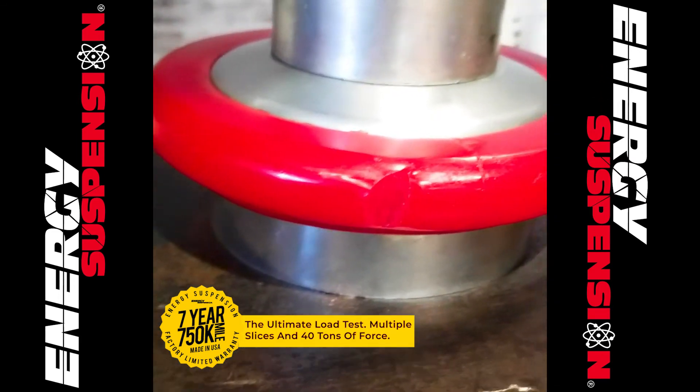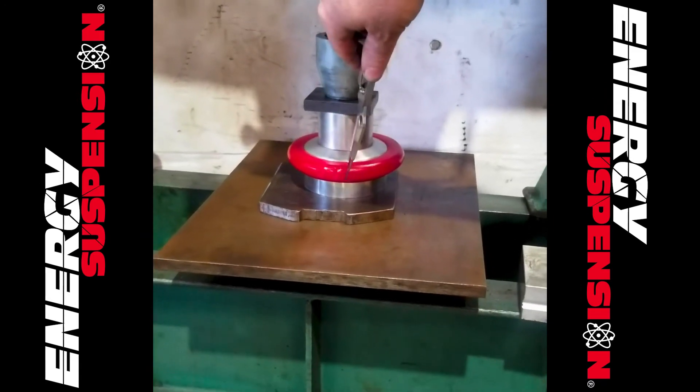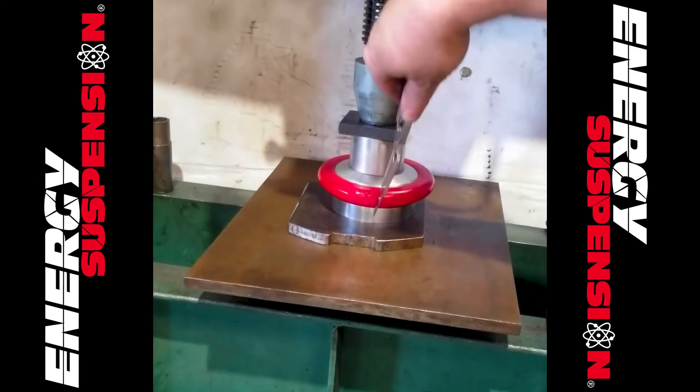A durometer is a standard way to measure an elastomer's hardness. Energy Suspension manufactures many different polyurethane durometer materials, enabling our engineering team to offer the optimum performance for your application.